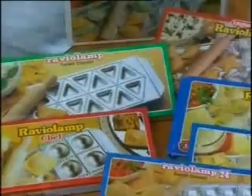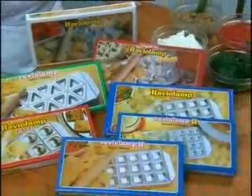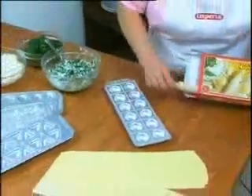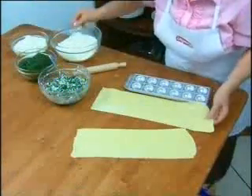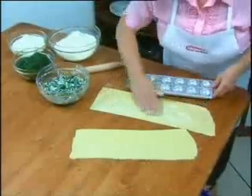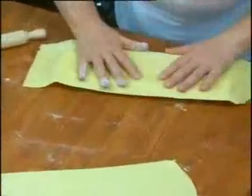Imperia Raviolamp — good homemade pasta in all shapes and sizes. Raviolamp is a complete range of moulds for the fast preparation of ravioli, tortellini and filled confectionery products. Using the pasta made with your Imperia machine and the fillings of your choice.